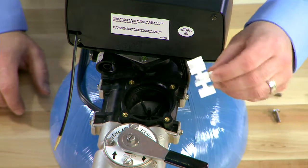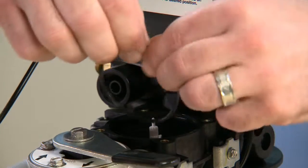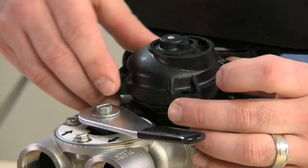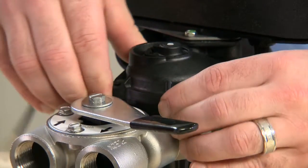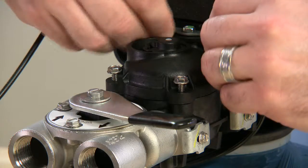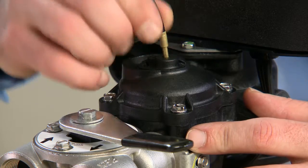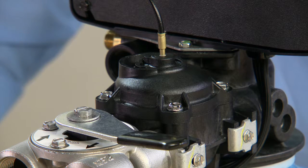We can then begin reassembly, replacing any components that were damaged. The O-ring should be lubricated with silicone compound — make sure to use the approved lubricant. We place the O-ring onto the cap and reinstall it into the body. It does not matter which orientation the cap goes on, just so long as the four screws line up. We press down, reinstall our four screws and tighten them. Once the four screws are secure, we take our meter cable and press it firmly into the center of the body. Once everything is secure, we can re-pressurize the unit and test our progress.